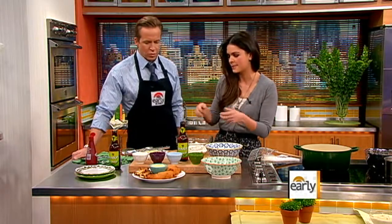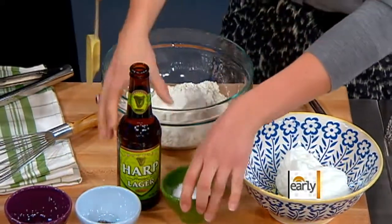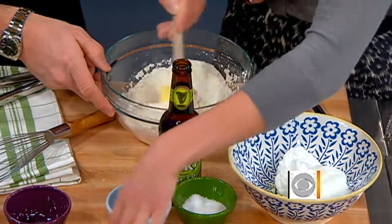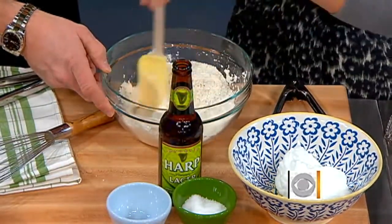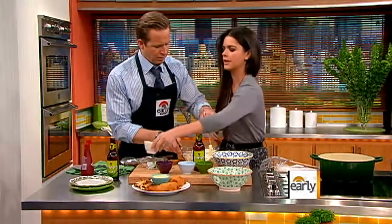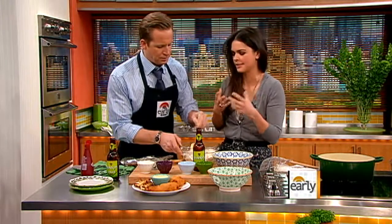We have some all-purpose flour here. I'm going to ask you to mix while I add things in. I'm going to season it with some salt and pepper, some garlic powder — that's just going to give some flavor to our batter — and a little paprika, which will give some nice color to it, because you don't want it to just be this white-looking batter. You want it to get nice and golden brown.